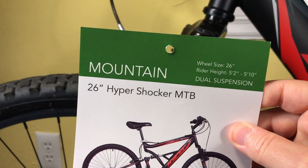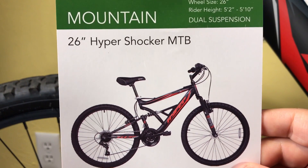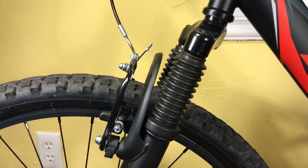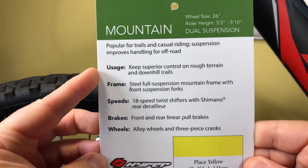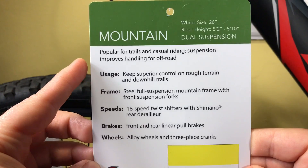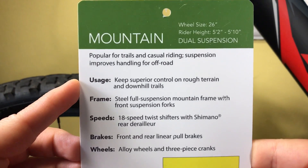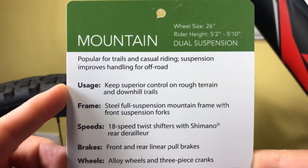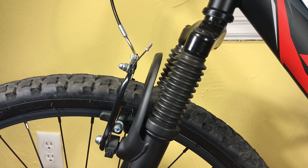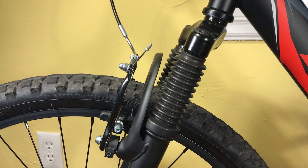First, there's a card that comes on the bicycle that mentions the dual suspension, and it clearly calls it a mountain bike — Hyper Shocker MTB. Another card that comes on it clearly mentions that it is made for trails, casual riding, and it improves handling off-road. That suspension usage keeps superior control on rough terrain and downhill trails. That's where the suspension comes in handy. This has dual suspension, but today I'm going to talk about the front suspension on this and why it's really not very much of a suspension.